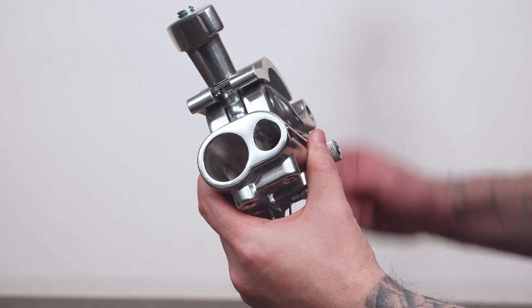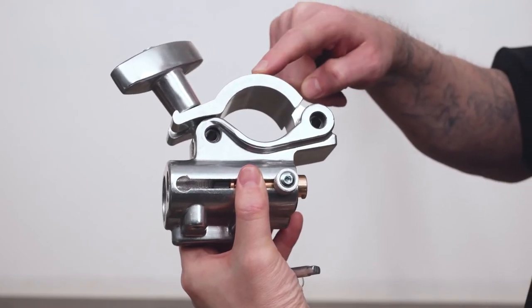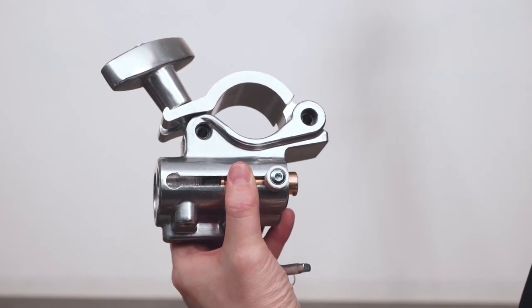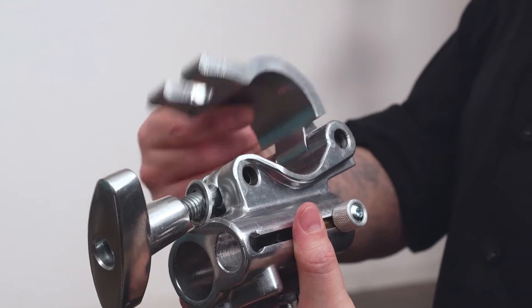The main body of the TV couplers is constructed from rugged die-cast aluminum, and the hinged locking jaw is constructed from solid extruded aluminum. The jaw is restricted from opening all the way to make one-handed operation easier.